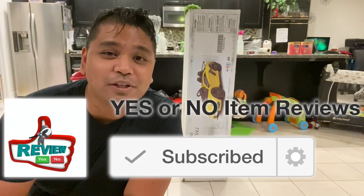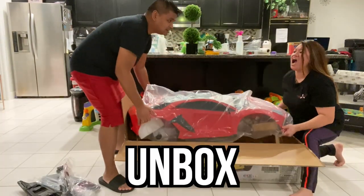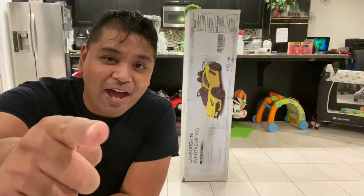Hey guys, welcome back to Yes or No Item Reviews. My name is Omar. In this episode, we're going to unbox, set up, and review the Lamborghini Aventador SVJ. And we're going to start right now.